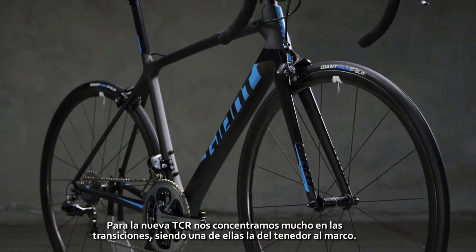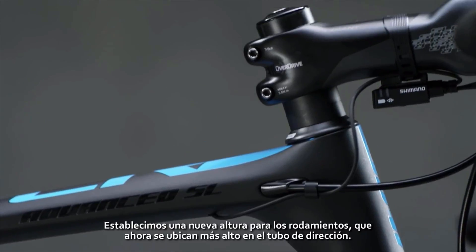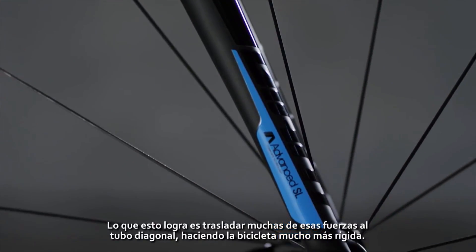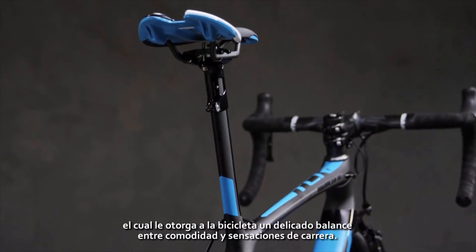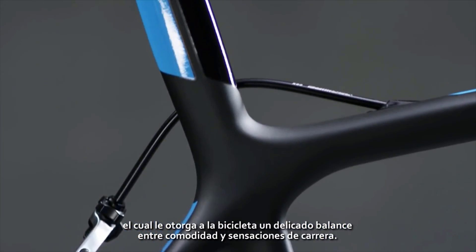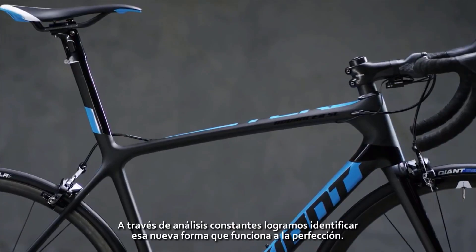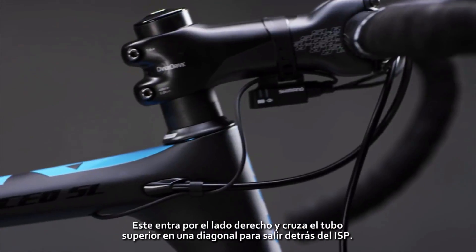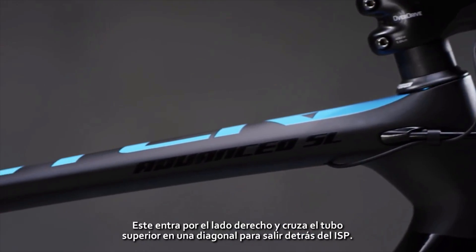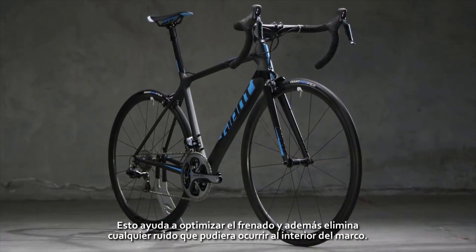For the new TCR, we've concentrated on a lot of the transitions, one of those being the fork into the actual frame. We have a new bearing height, which sits higher up on the steer tube and into the head tube. This helps translate a lot of those forces directly into the down tube, making the bike that much more stiff. One of the most noticeable features is our new variant seat post. There's a delicate balance between achieving the right compliance and also keeping that racy feel, and through constant analysis we were able to identify a new shape that works perfectly. The routing of the rear brake cable enters in from the right side and cuts a diagonal line across the top tube to exit out behind the ISP, creating the most optimal braking possible and eliminating any rattling in the top tube.